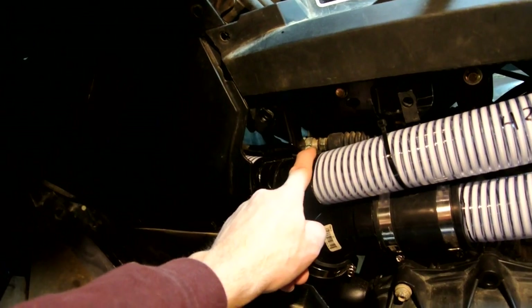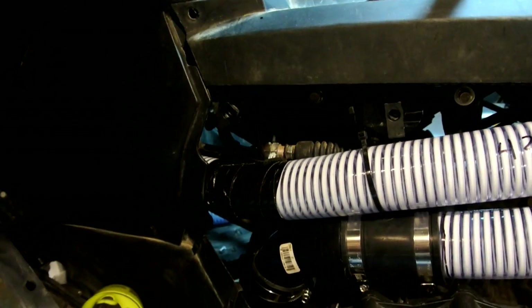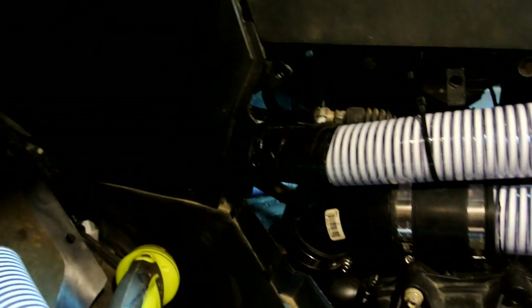One problem I ran into was right here where the gear shifter bracket attaches — I had to cut off a piece of it, just the bottom half of the bracket, which doesn't affect any part of where it mounts. I put a little piece of rubber underneath it. If you haven't seen it already, check out my video for the DIY floor mats and bed liner — it's the same material I used there.